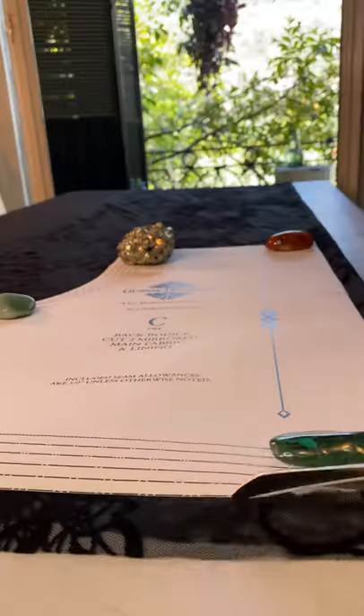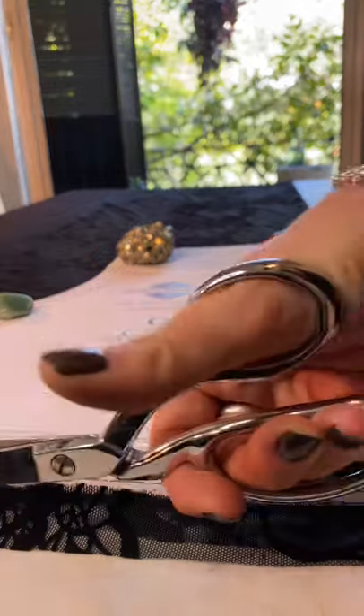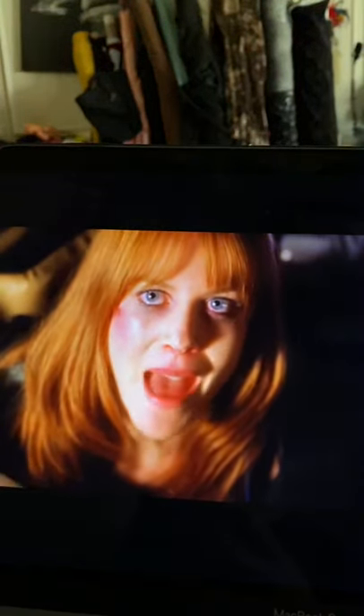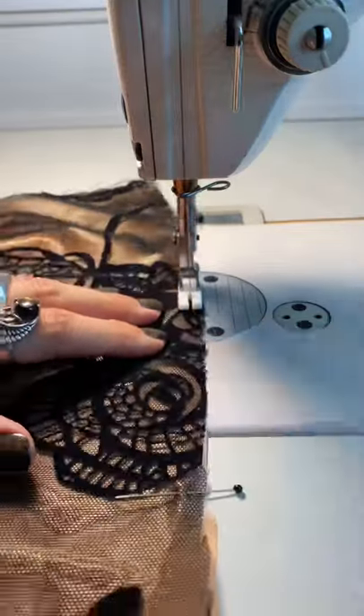We're going to be using my new Belladonna sewing pattern to create it, and this pattern's name is almost solely based on a scene in Practical Magic. That movie was way too influential on me as a kid.